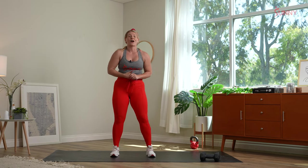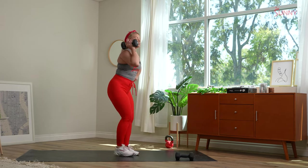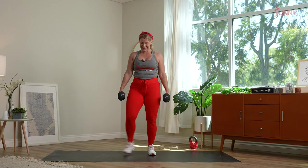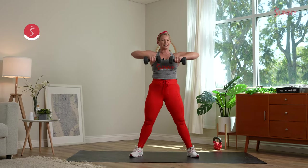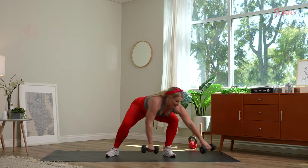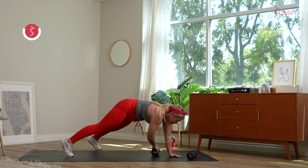Our next movement: pendulum swings. Grab one dumbbell — it's a reverse lunge to a forward lunge. Take that reverse lunge, take that forward lunge, and we're also adding an overhead press. We'll switch sides, alternating. Back to that first movement in three, two, one. Take your time on these strength portions, breathe, drive those heels to the floor. Don't be afraid to use that breath — that's what's going to help you today.